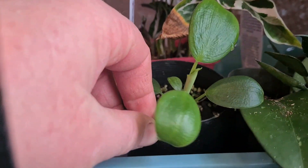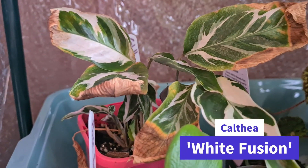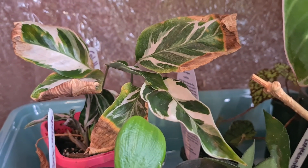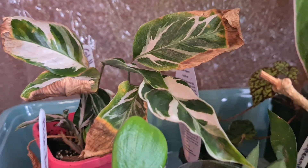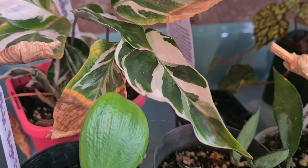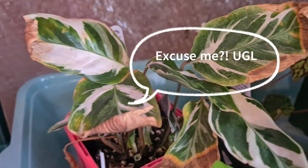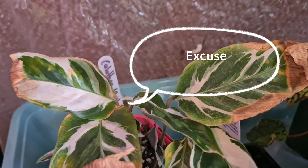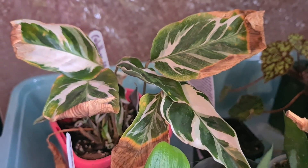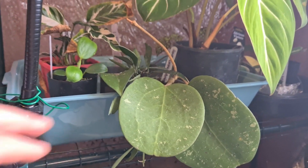This guy up here is a calathea white fusion and there's a rehab story about her and her friend the spathophyllum - that video is coming. She's doing really well in here. These white fusions are absolute humidity pigs - they absolutely have to have very high humidity. This is a new leaf that's come out in my care so I'm really happy. These older ones look ugly but they're still photosynthesizing for the plant, so I want to leave them on until the plant has plenty of new leaves.